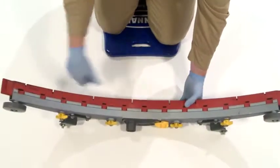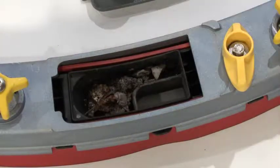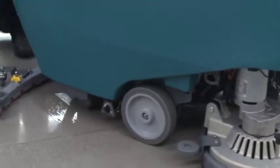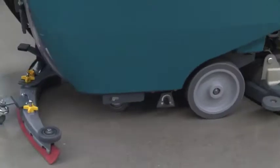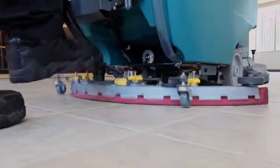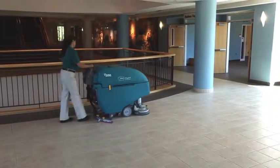The redesigned squeegee with integrated P-trap improves water pickup, allows for easier installation of squeegee blades, and prevents water from dripping on the floor after cleaning, meaning reduced risk of slip and fall accidents. The foot-activated squeegee means you don't have to bend down to raise and lower it, improving operator comfort.